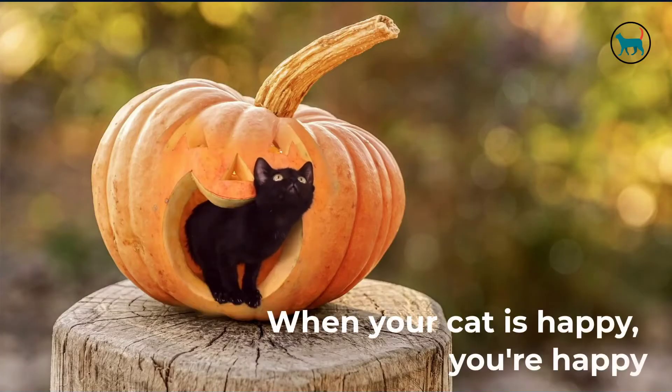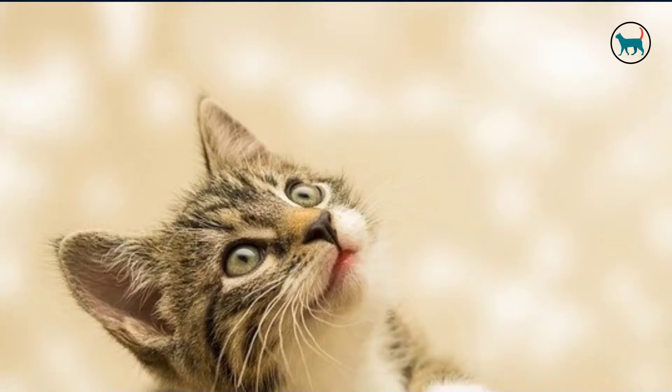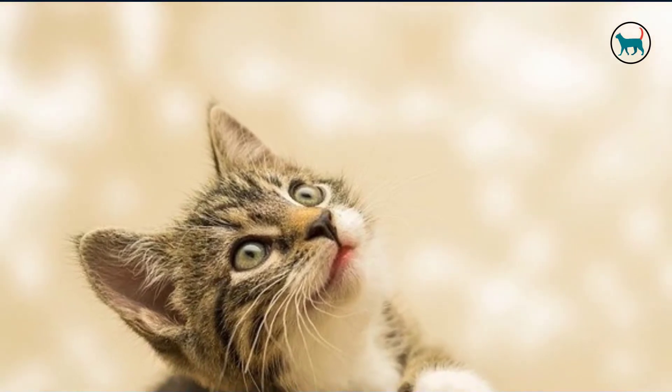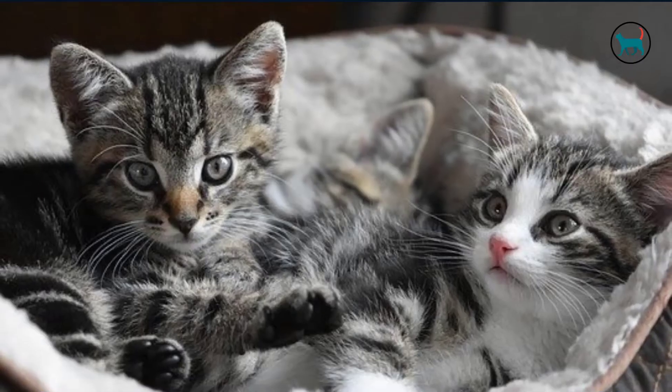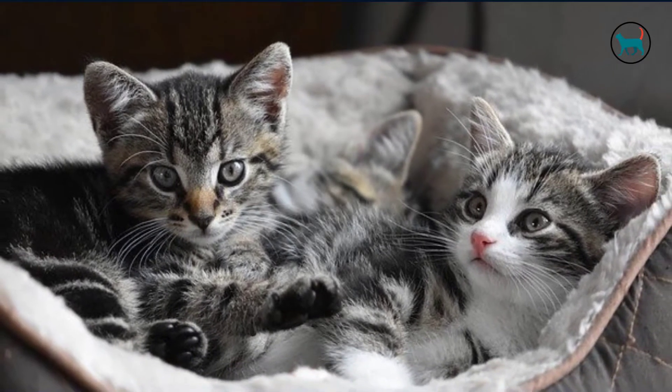When your cat is happy, you're happy. Every once in a while, no matter how hard we try, though unhappiness sets in or rather moves in. Fleas love to move in and make the furry softness of your kitty their home. And once the tiny biters have settled in, no one is happy except the fleas.